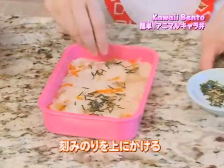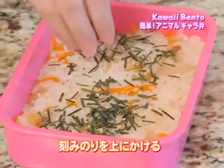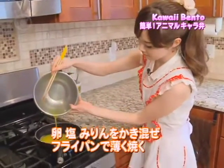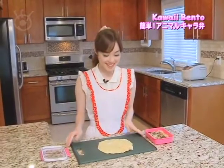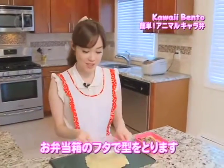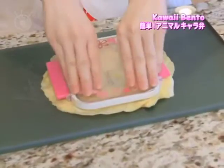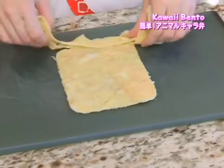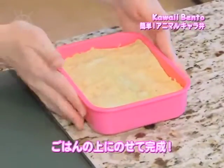Once that's done, scatter thinly chopped seaweed papers on top. Next, beat one egg with salt and mirin or rice wine and cook in a pan so it becomes a thin sheet. Here is the finished egg sheet. I'm going to use the lid of my bento box and press so I can cut out the shape. Now I'm going to remove the edges and put it right over the chirashi, and now it's finished.